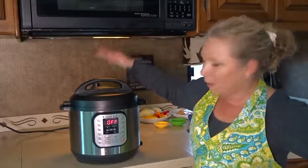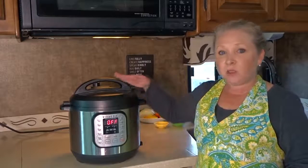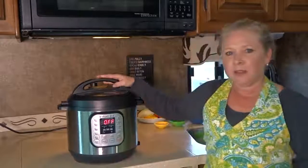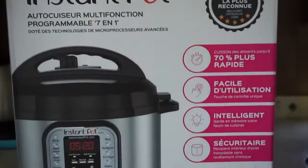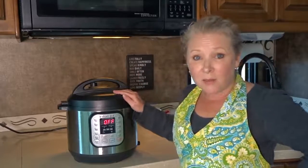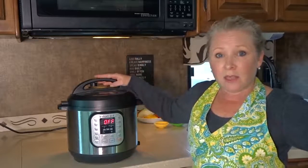Let's start off with the specs and the size of this unit. It's made of stainless steel and is about 13 inches by 12.6 inches by a little over 12 inches, and it weighs about 13 pounds. This is the 6-Quart. It does come in three sizes — a 3, 6, and 8-Quart — and we got the middle size, the 6-Quart.